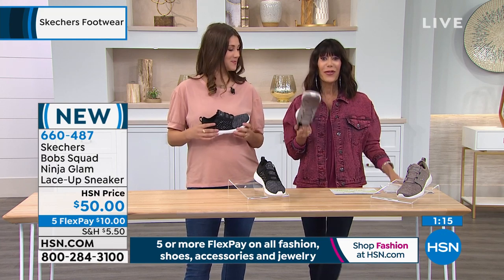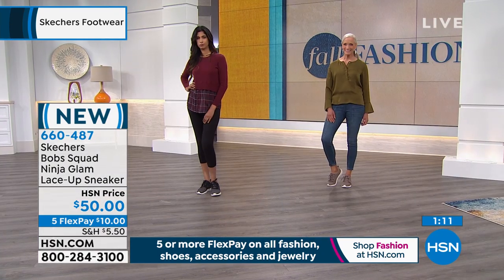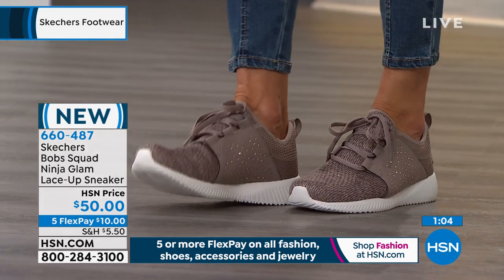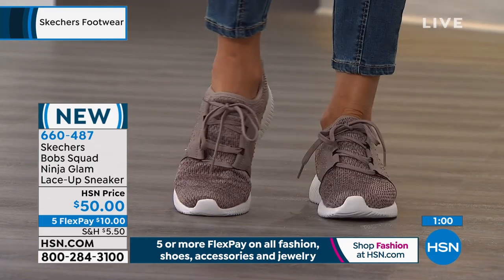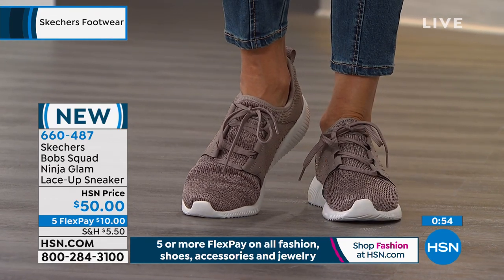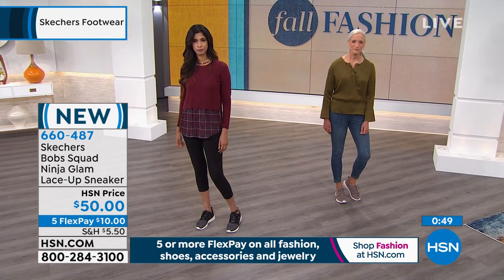The other cool thing about a sneaker is that you're going to buy it and wear it year round. If you already know Skechers — number one, they run true to size — so if you've bought them before, you know what your size is going to be. You always have 30 days with us, but this one is brand new, very new.